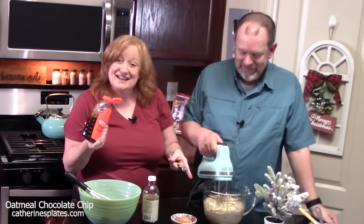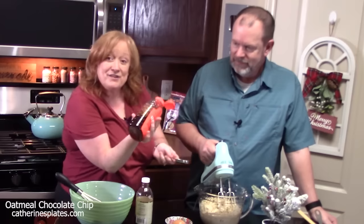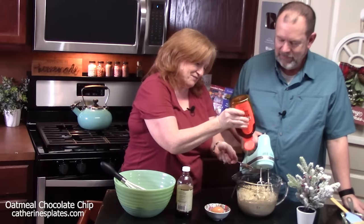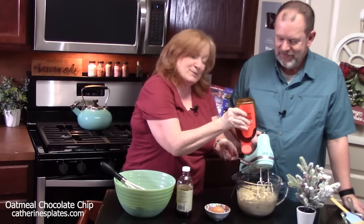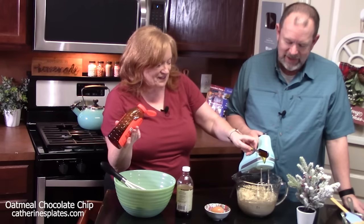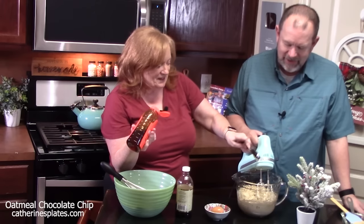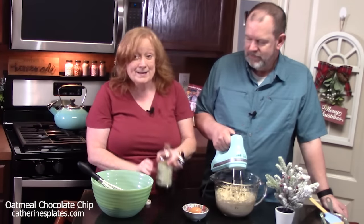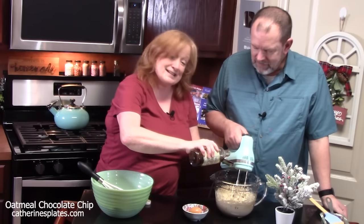Now that that's nice and creamy, we're going to add one tablespoon of honey. We don't want to add too much or it'll mess up the texture of the cookie, but honey's good. Then we're going to add one tablespoon of vanilla extract.